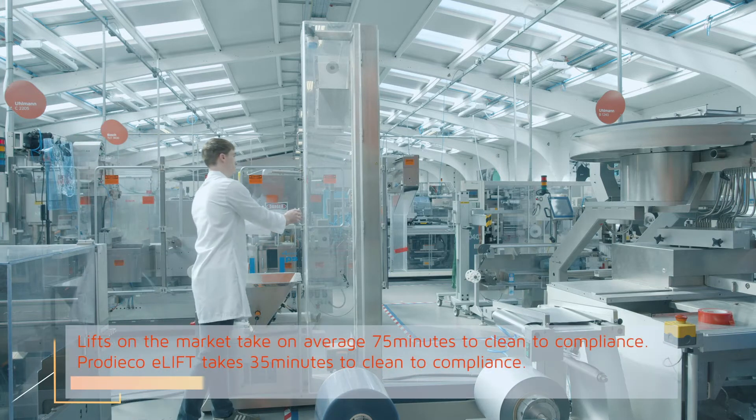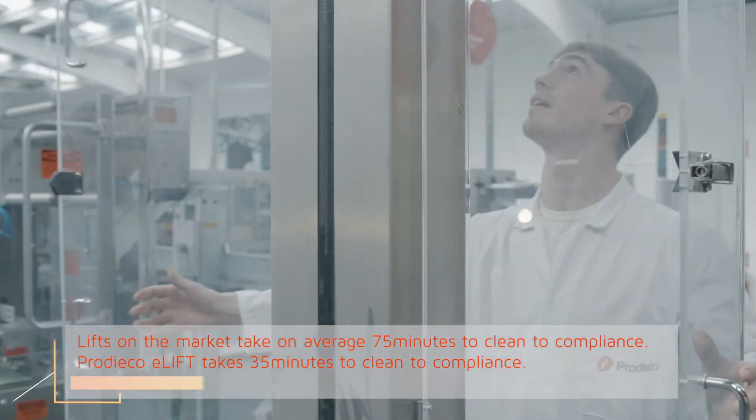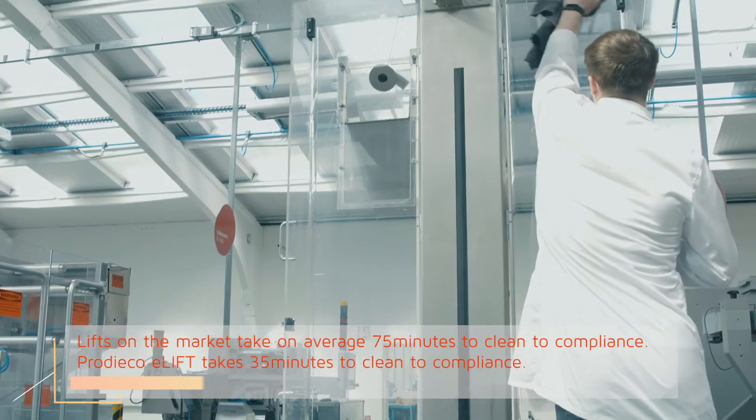Here at Prodico we believe there's always a better way. That's why when we set out to develop a lift system we started by asking our customers. What we found was that the systems on the market are all clean in place and difficult to maneuver. This has a massive impact on changeover times and OEE.